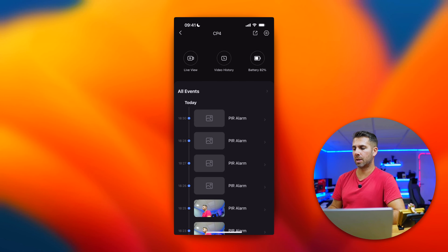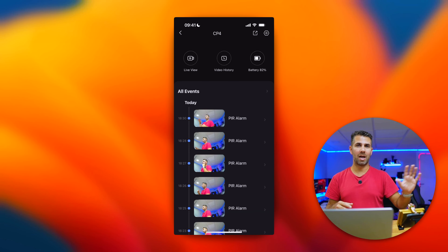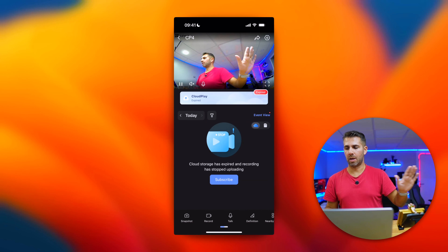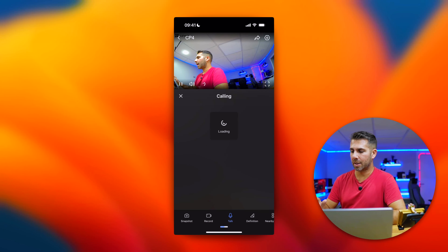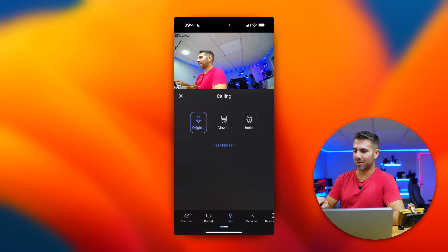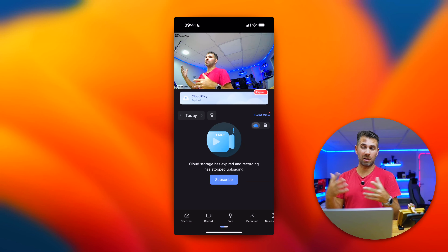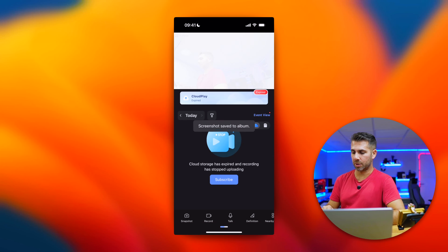Now let's go to the CP4 in the app. Right away we can see events — just today there are a lot of events because it detects movement and records it automatically, though this is optional and can be disabled. Going to live view works similarly to the CP2, but one key difference is that we can talk — enabling two-way audio, so even if I'm not at home and I receive a notification, I can talk to the person at the door.